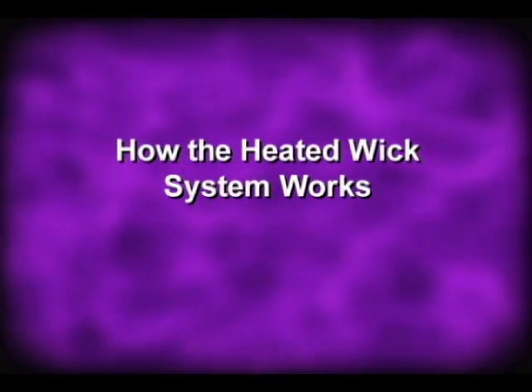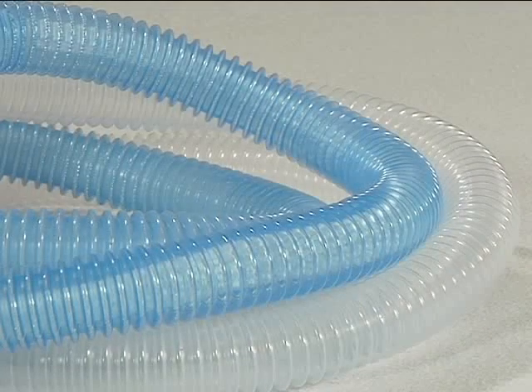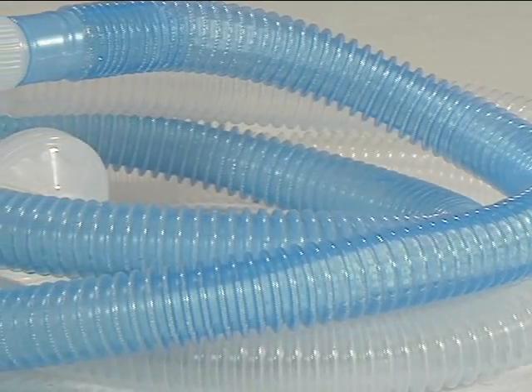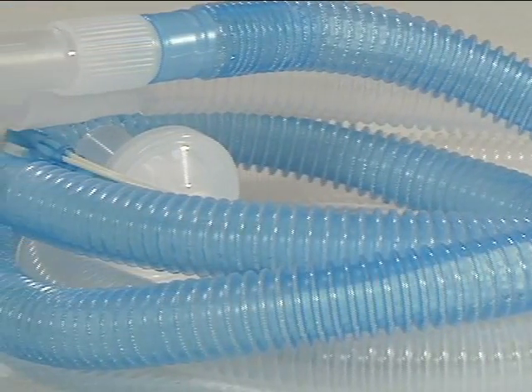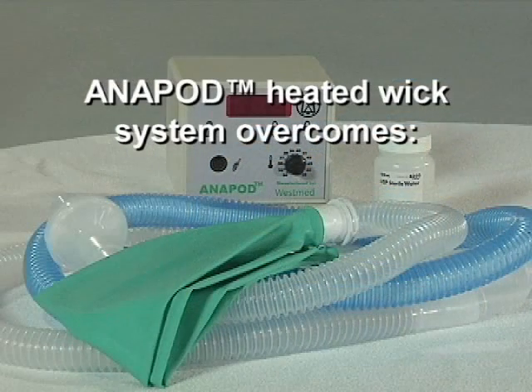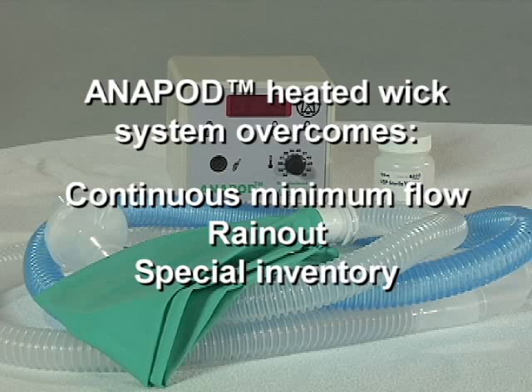How the heated wick system works. All heating takes place inside the inspiratory limb. The small volume of water held in the circuit guarantees rapid heating and cooling. There is no need to balance temperatures to maintain proper humidity. The heated wick breathing system is uniquely designed to overcome problems associated with common heated humidification systems, which include continuous minimum flow, rain out, special inventory requirements such as water chambers, and other devices that require lengthy setup and warm-up.